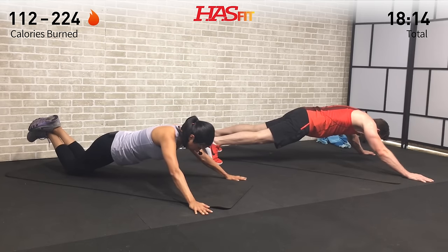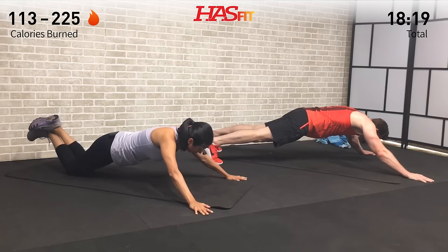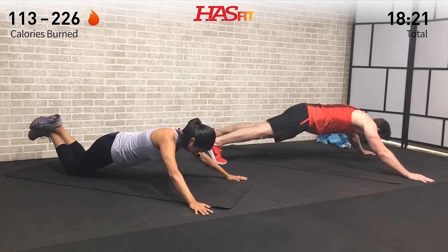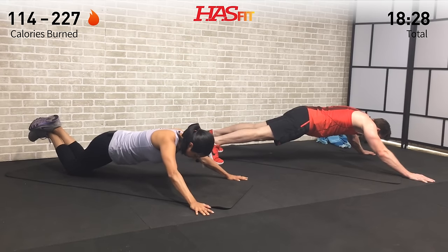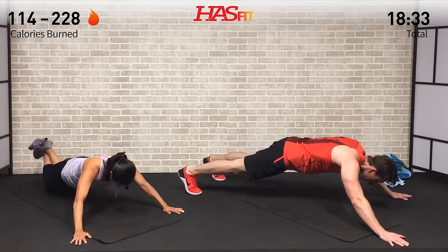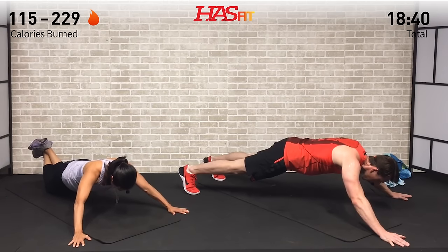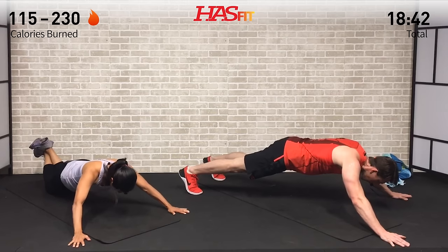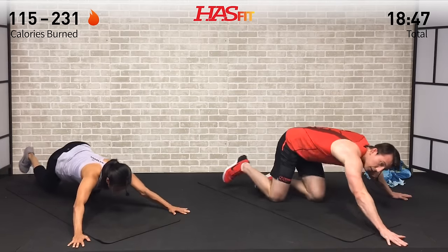Keep your head in a nice neutral position in line with your back and breathe — do not hold your breath. You might get a little shaky, but that's expected — that's how we know it's working. Keep pushing, keep grinding. What did you come here for today? Remind yourself — what are your goals, what's it going to take to accomplish them? For ten more seconds, getting closer to those goals every second — five, four, three, two, one, zero.